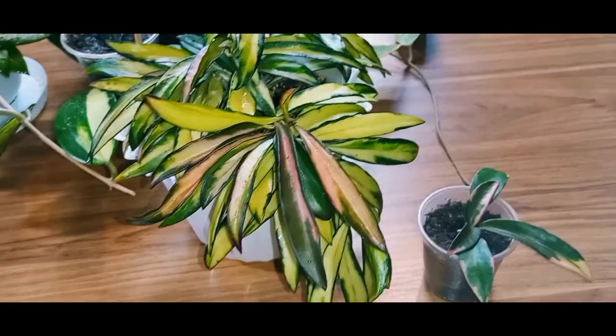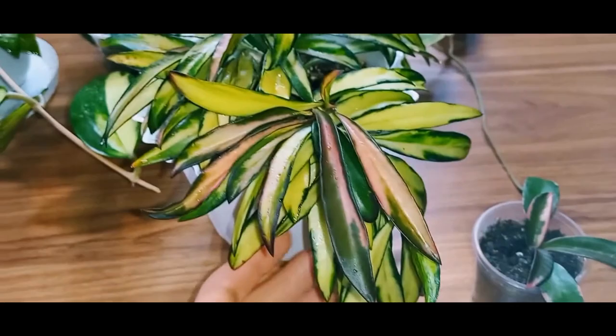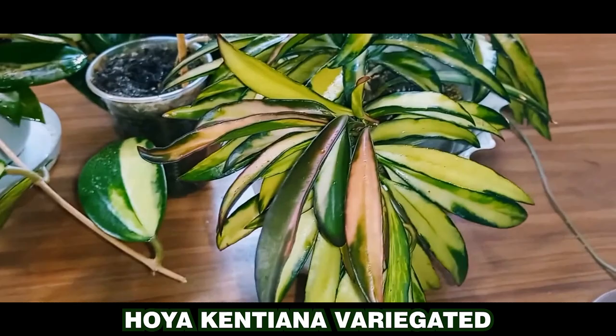These variegated beauties are Hoya Kentiana. There's the Hoya Kentiana variegated and the Hoya Kentiana albumarginata Lurie Lynn. I've had both of these for a long time, since the beginning of my passion for Hoyas. They grow at a moderate pace — not too fast, but not too slow either. They develop a beautiful tan under weak light and without natural sunlight, although they still get enough light.